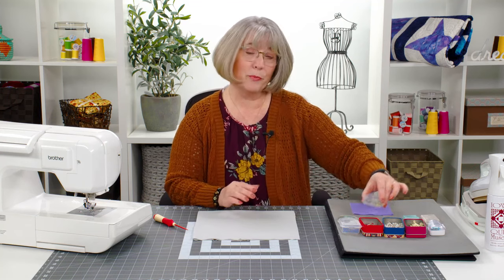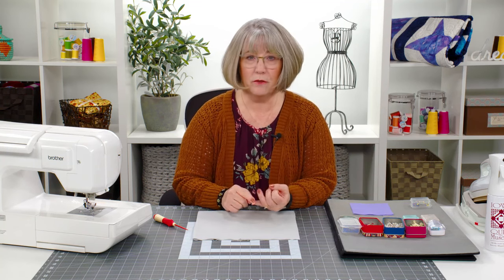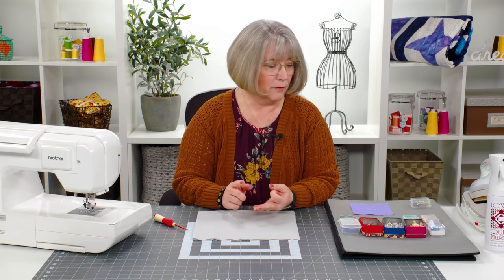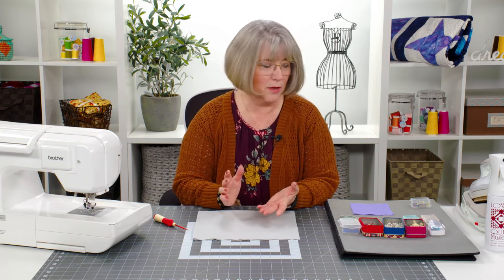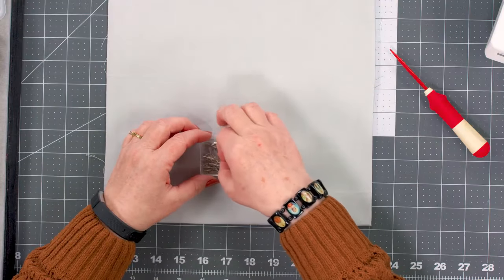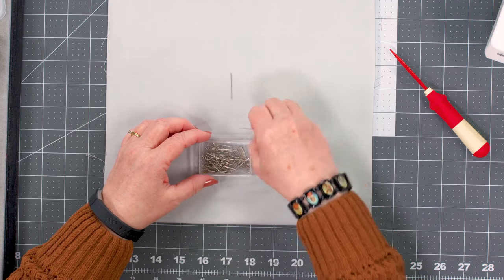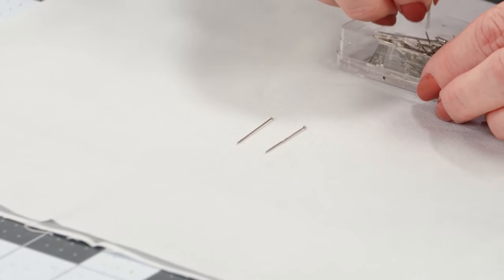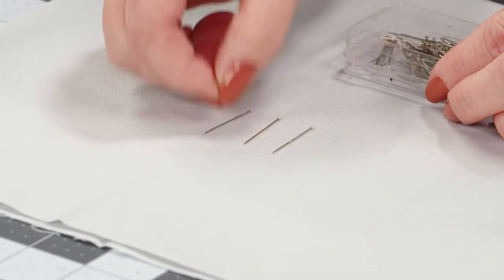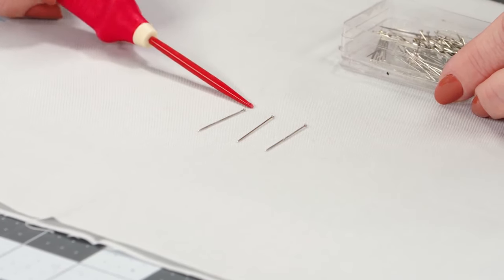There are many companies that make pins — Clover is one, Dritz makes them, Fons and Porter offers one, there's one called a Magic Pin — so there are many brands out there. Some people are very familiar with the traditional silk pin, which has basically a metal head and is fairly thin, but not quite what quilters usually want. We are always in a hurry, wanting to take pins out as we approach them while sewing.